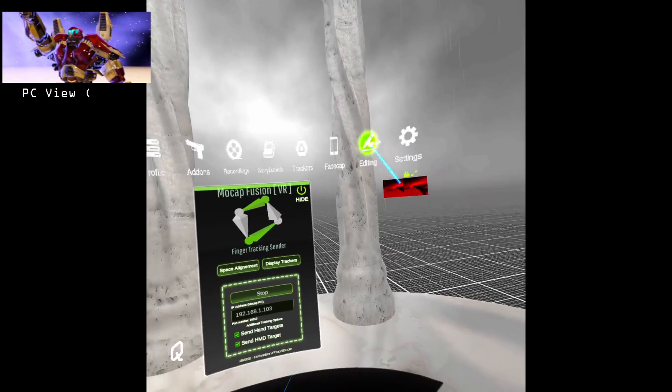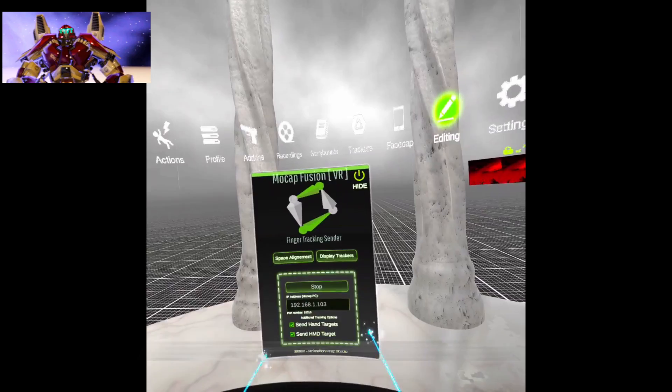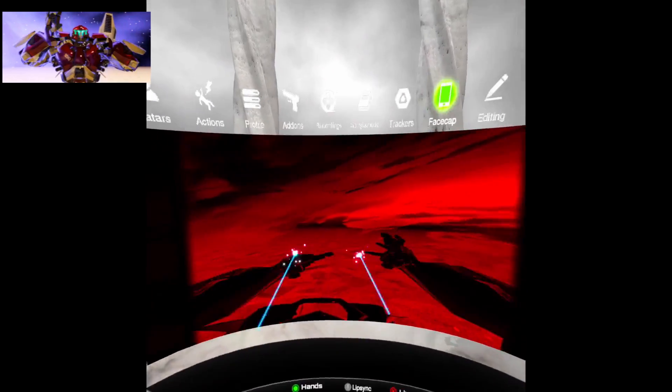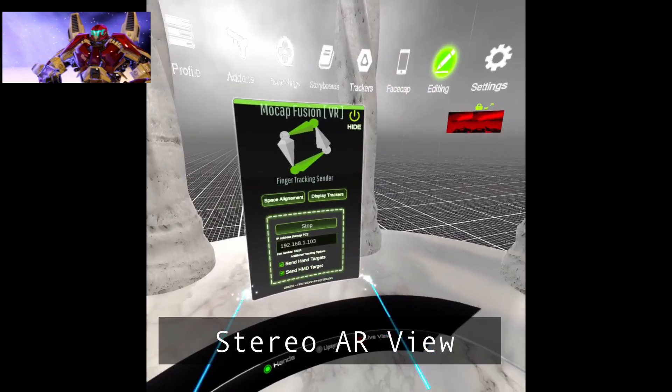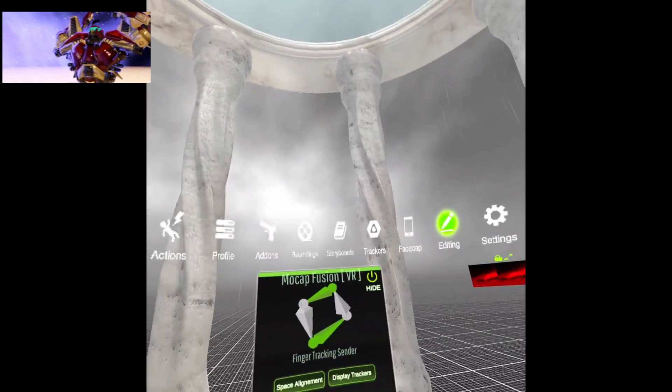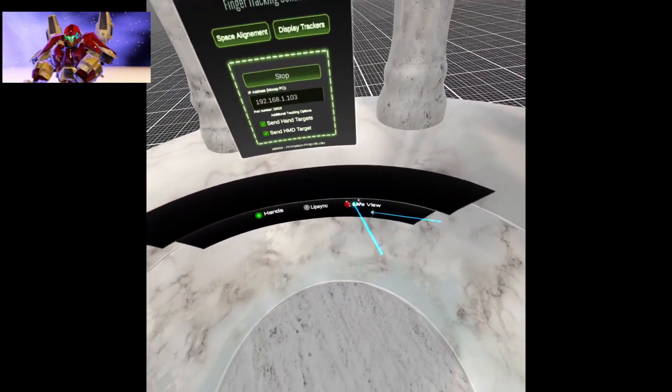This is the new layout, and if you click this, this is the old menu for the original hand tracking. There's another option here — this is the stereo viewer, which I'm going to show in just a second. Right now I'm already connected, so let me go ahead and put the controllers down.